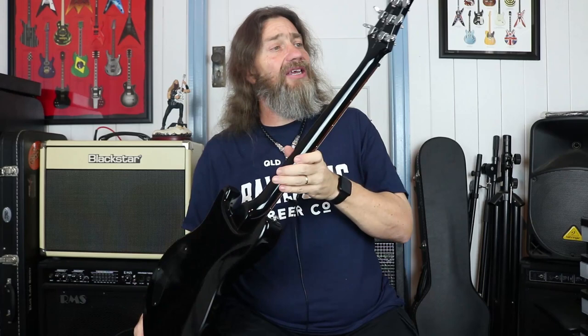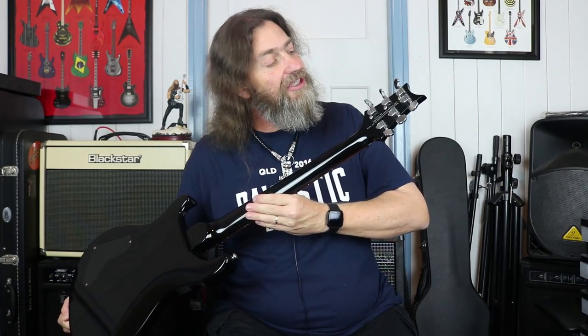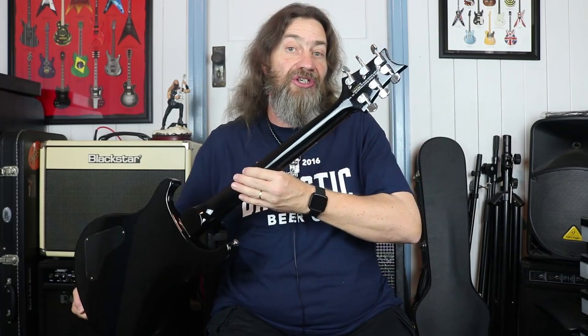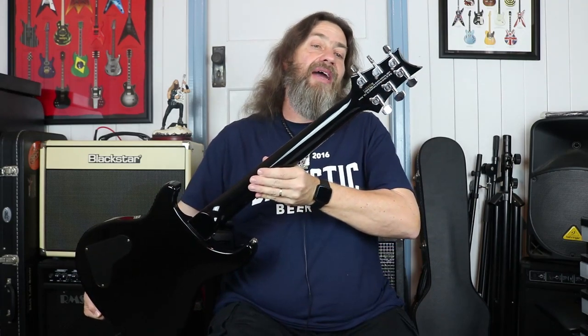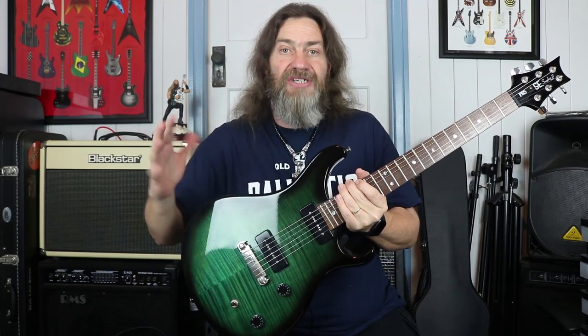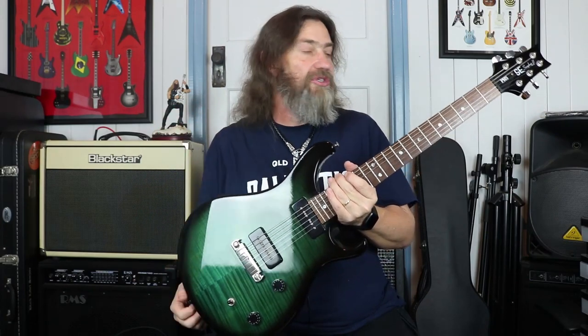The neck itself is maple, and as you can see — I don't know if you can see with the camera — but the tuners are actually PRS tuners. PRS licensed these tuners from their American-made spec'd ones. They're made at a cheaper price obviously, but unlike a lot of guitars in the more budget range, they're actually branded with the PRS logos on them, which is cool.